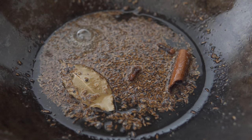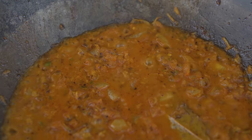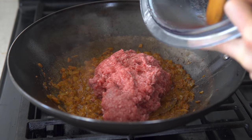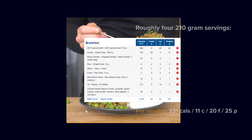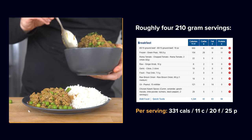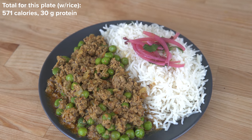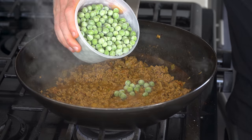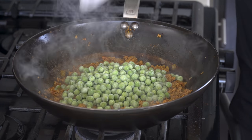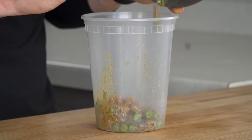Spices are toasted to bring out the flavor, an aromatic base is sautéed and kind of turned into a saucy mixture, and then the meat is browned and stewed down. A 210-gram serving of the meat only comes in at 331 calories and 25 grams of protein. Serve with some basmati rice and it adds 240 for a total of 571.